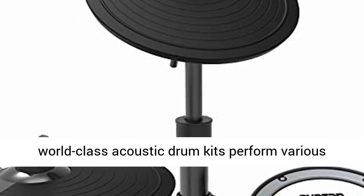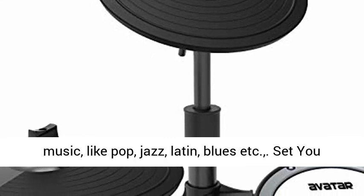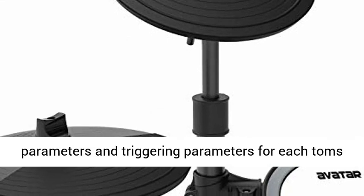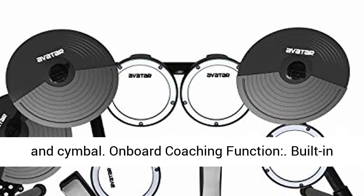Sound is most important — vivid sounds sampled from world-class acoustic drum kits perform various music styles, like pop, jazz, latin, blues, etc. Set your own setup. Get an easy way of setting volume, MIDI parameters and triggering parameters for each tom and cymbal.